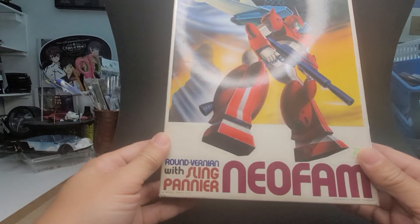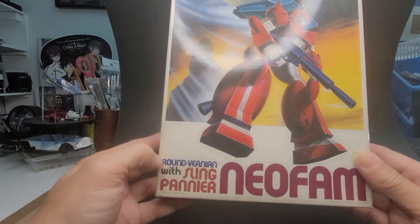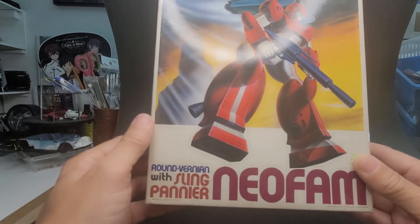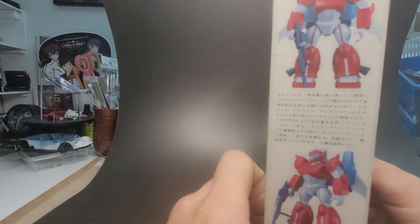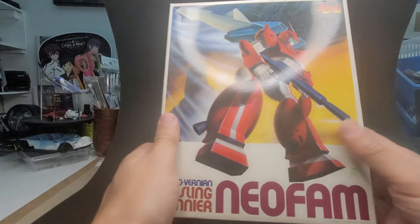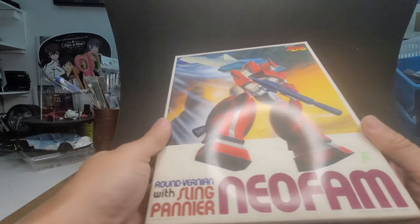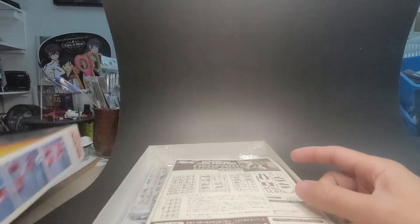Okay, this one is called Neofam Roundvernian — Vernian I think is the name. This was also, I think, by the creators of Gundam, and this was another mech suit derived show. This guy had a jetpack that attaches to the back. Now the thing is I have this same character in a pre-assembled kit. This is from Bandai, where they sold them as a model kit and also as a pre-assembled kit.